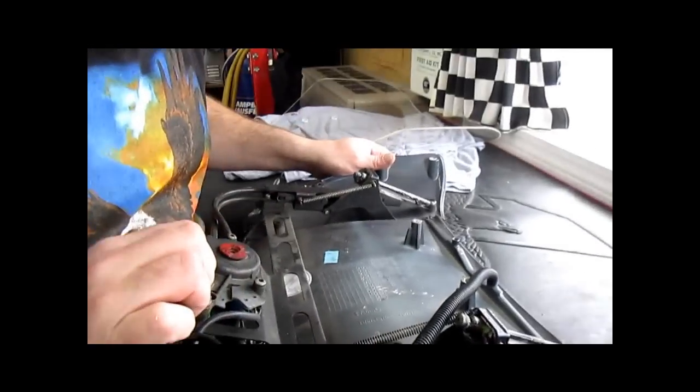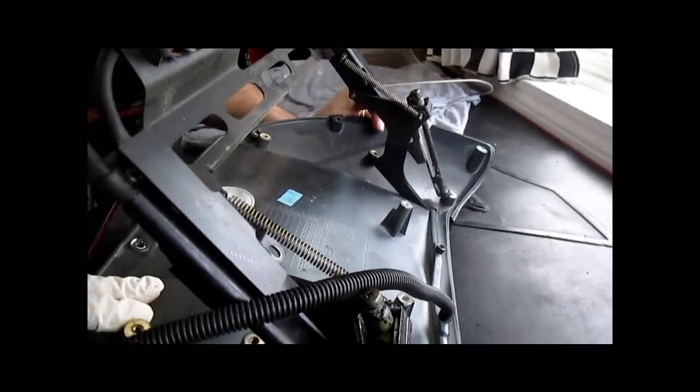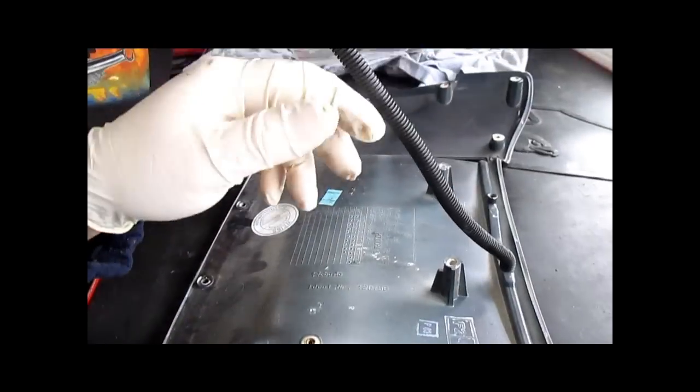With the windshield on the bike, you can see how foggy and hazy it is, and it is delaminating here — it's just a really poor excuse of a windscreen. Okay, so now we lift this out, the arms are going to come through, and now we'll take this base right out of here.